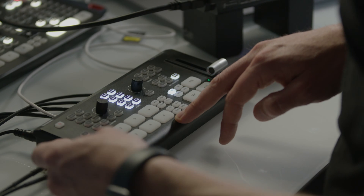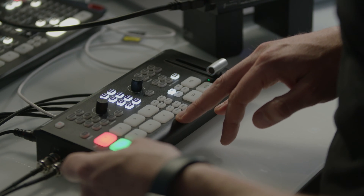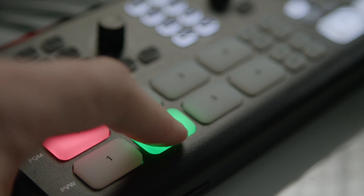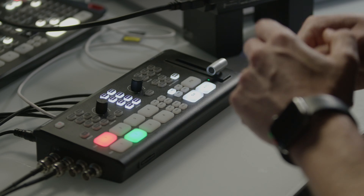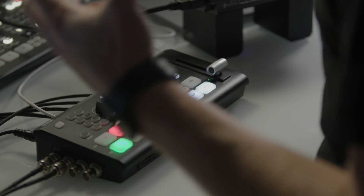Let's look at the hardware itself and see why this is really a standalone switcher that doesn't require a computer. One of the first things I love is the layout: there are two rows of physical buttons. The top row is for program, the bottom is preview, and we can see red is on air and green is in preview. There's a big cut and transition button. It's tactile — I don't need to use any software. It's telling me exactly what's going to happen: one is on program, two is in preview, and if I press transition it will go to transition.